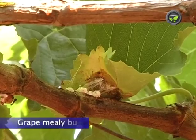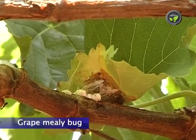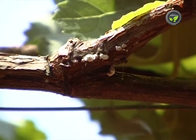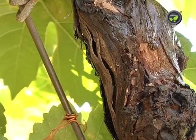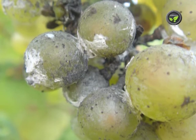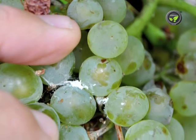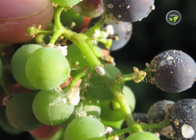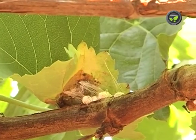Mealy bug is found in the vineyards from flowering stage to harvest. Nymphs and adults suck sap from tender shoots and berries. Sooty mould develops on those parts, which affects the appearance. Shoots and leaves curl if the infestation is severe.